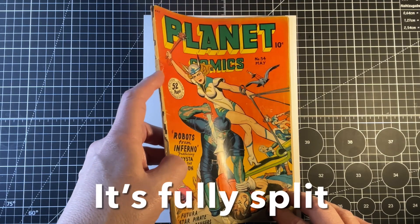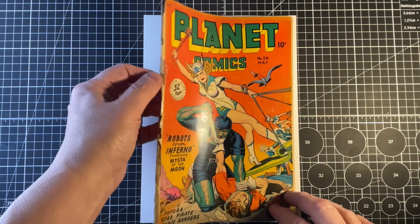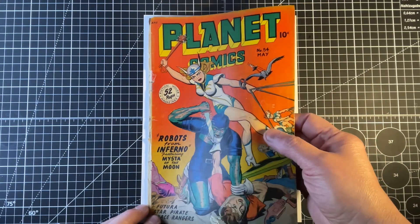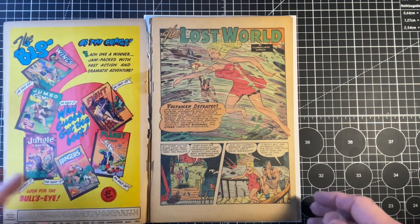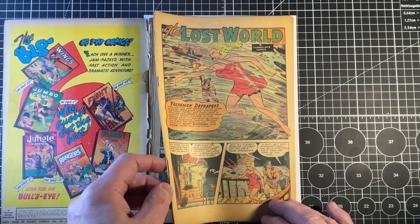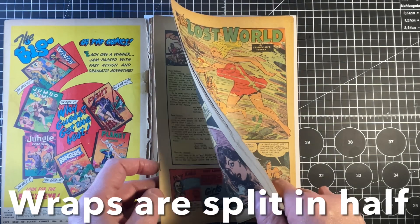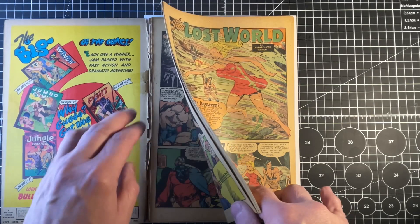There's tape here that was placed at some point around certain parts of the spine. The colors are still quite vibrant, but this is fully detached. You can see the tape here — this is fully detached. If you look at the interior, each wrap is detached from the other. So how we're gonna fix this is gonna be quite a challenge.